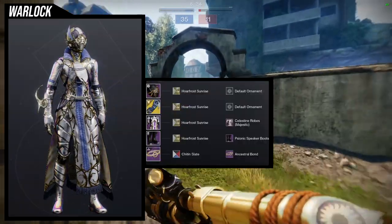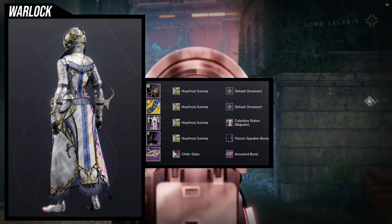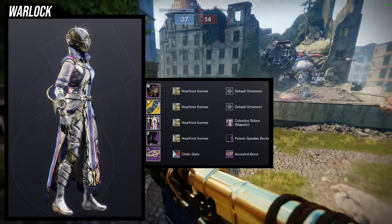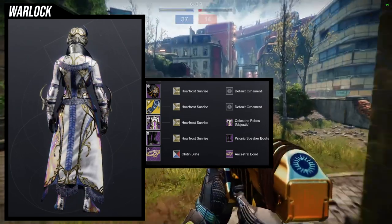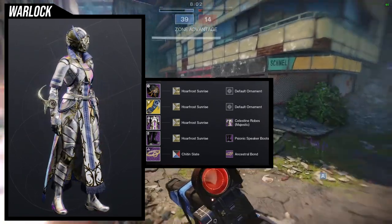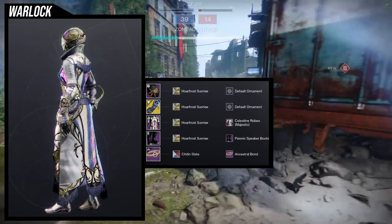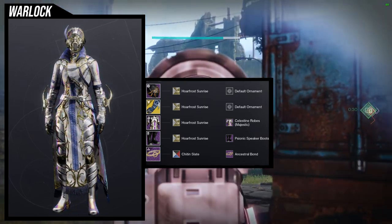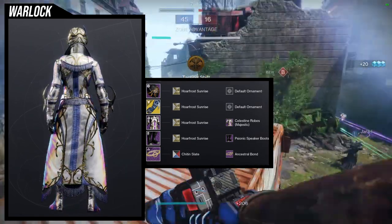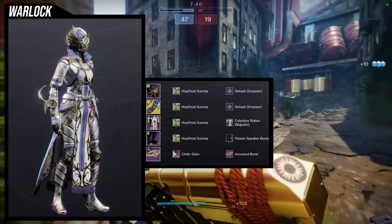To start off we're using the helmet. This set is interesting because it's taken from an osmio mancy gloves look I made and reworked. The only things that are actually the same are the osmio mancy gloves, the chest piece, and the shader. Everything else is completely different — the helmet is new, the psionic speaker boots are new, and the chit and slate shader with the ancestral bonds and no bond is new as well.